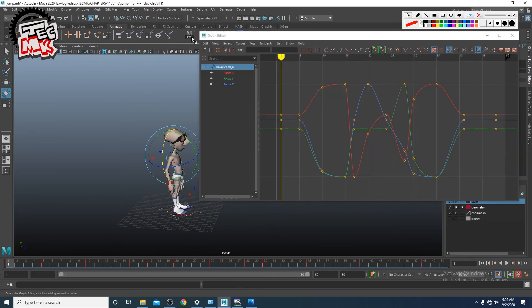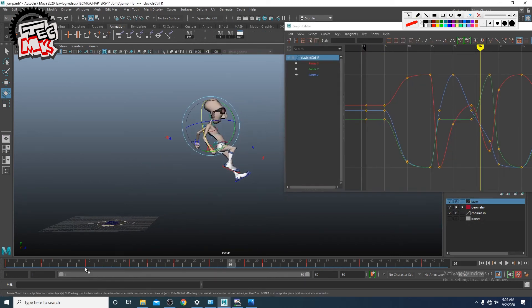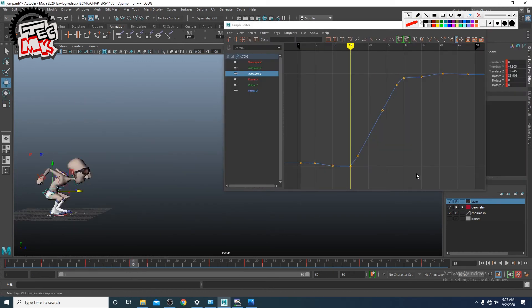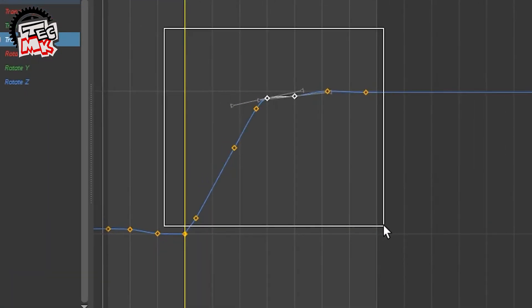If you want to make the character jump in the same place, here it is progressive — it is changing position. See, till frame 15 it was fine. From 15 it started flowing forward, went forward and took the body forward as well. So if this forward movement can be stopped, the character can jump in its own place.